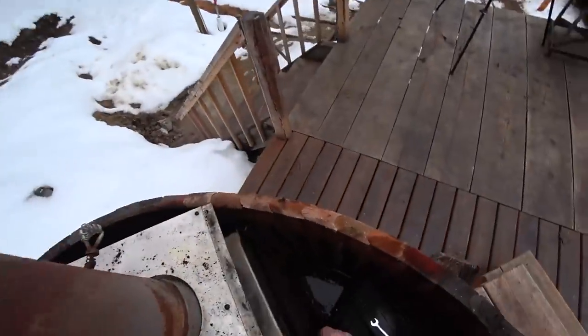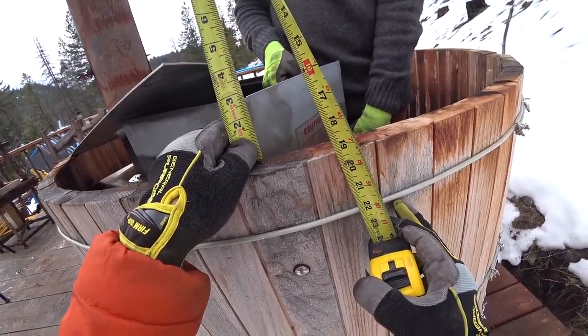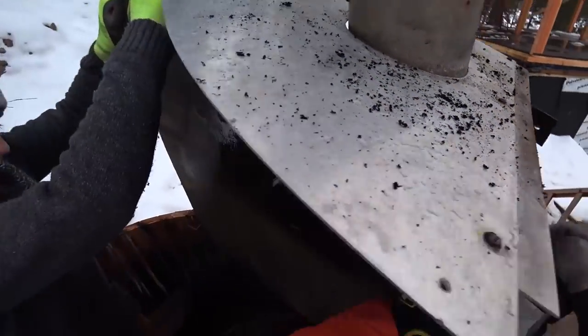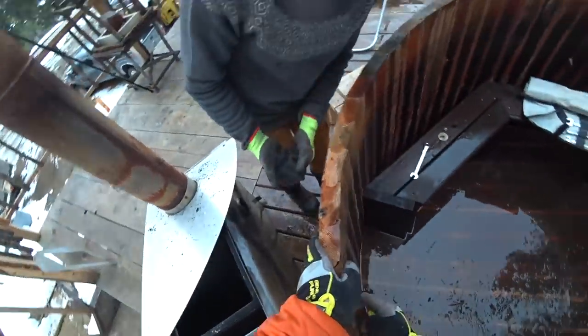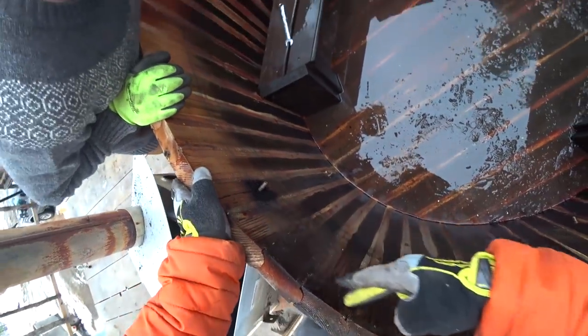The stove is free now. Looks like the maximum we can go down is about two and a half inches. This flange over here got so hot it actually burned the wood — you can see the wood's been charred too.